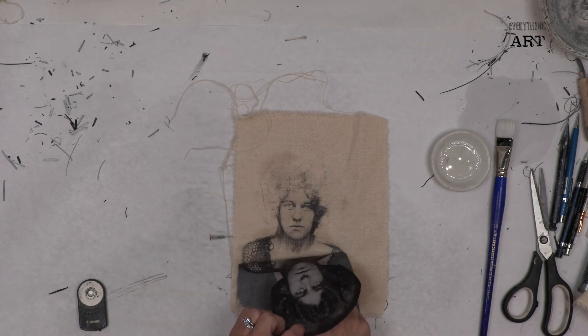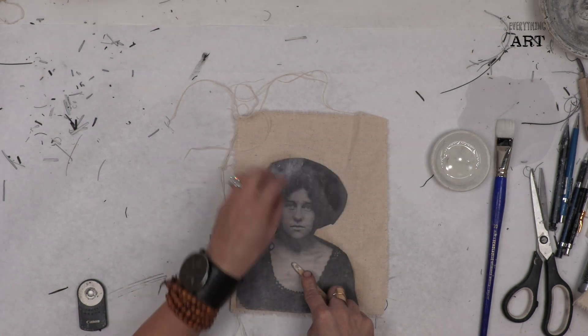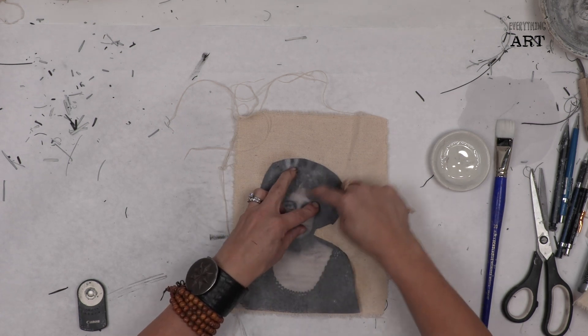You can see how nicely she is transferring. I'm just going to come up here and get some of her hair.